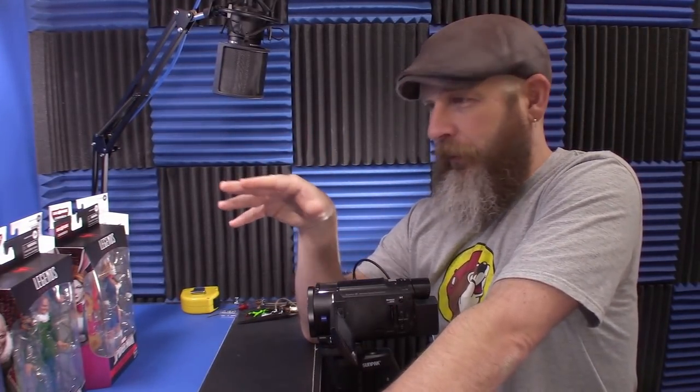Either way, I got the whole wave in at the same time from Dorkside Toys. And you know what I do when that happens — I got to look at the whole wave. I can't just pick and choose. I got to have them all, get them open, play with them.